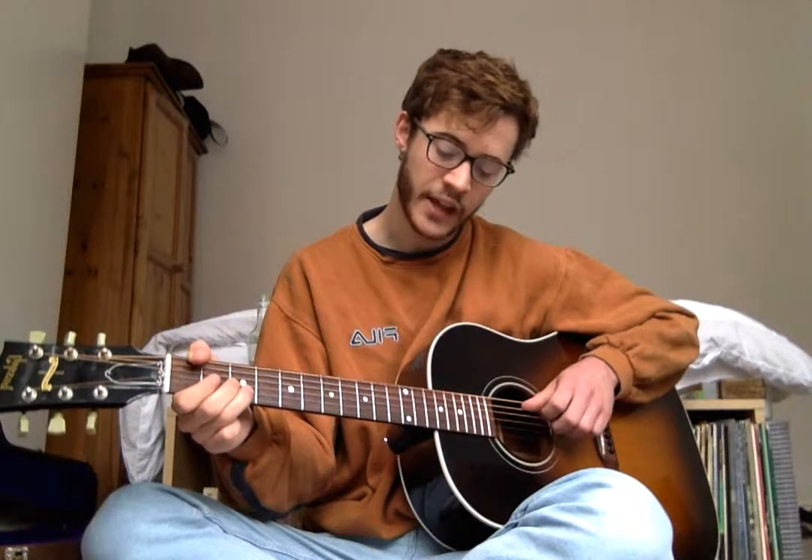Then Bmaj7 — so 1st fret on the A, 3rd on the D, 2nd on the G, and 3rd on the B. She's calmed it down when playing this chord, and then she does it over an F — she extends her index finger from that A string to come up with the 1st fret on the E string as well. Then back up. So that whole section is: D minor, the A thing, D minor, A, Bmaj7 over F, and then back.